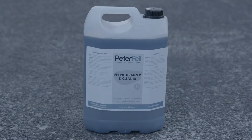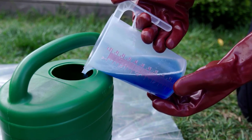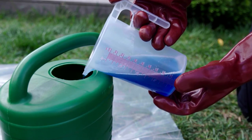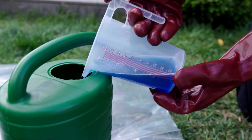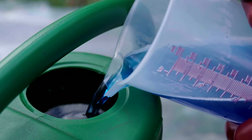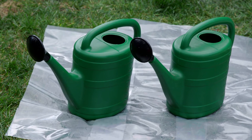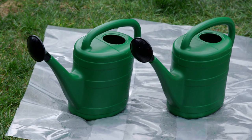Now mix the neutraliser and cleaner solution, again diluting it one part to 20 parts water. As the name suggests, it neutralises the acid, but it also removes fine particles that rinsing with water alone will not remove. With both watering cans at the ready, you now have enough solution to fully prepare 8 to 12 square metres of concrete.